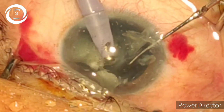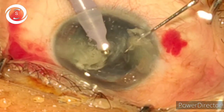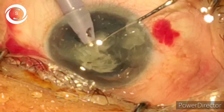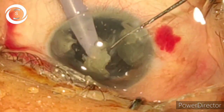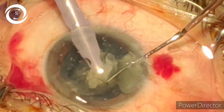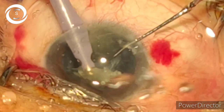So you can see how I tilt the nucleus forward, rotate it, and chop it with force from backwards to forwards. You also eliminate the risk of PCR because if you force the chopper from front to back as a routine, it may tear the posterior capsule.